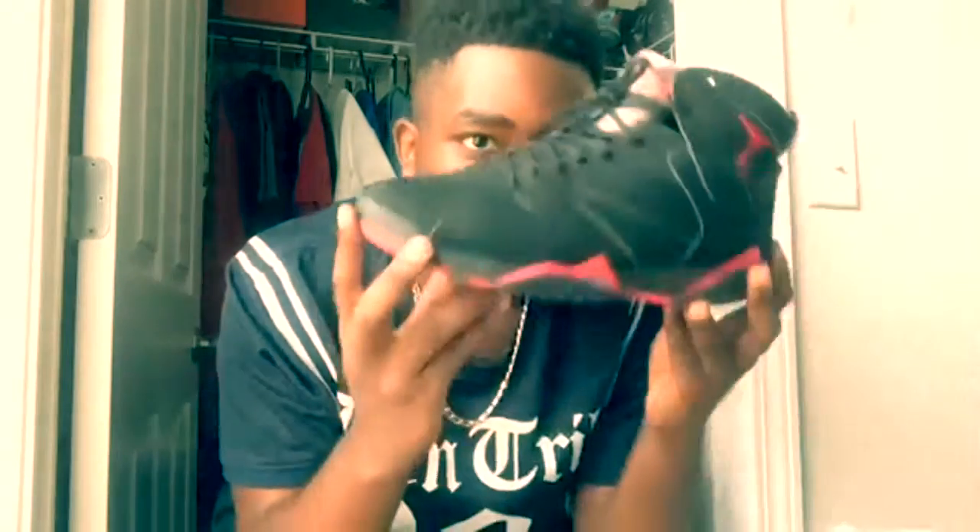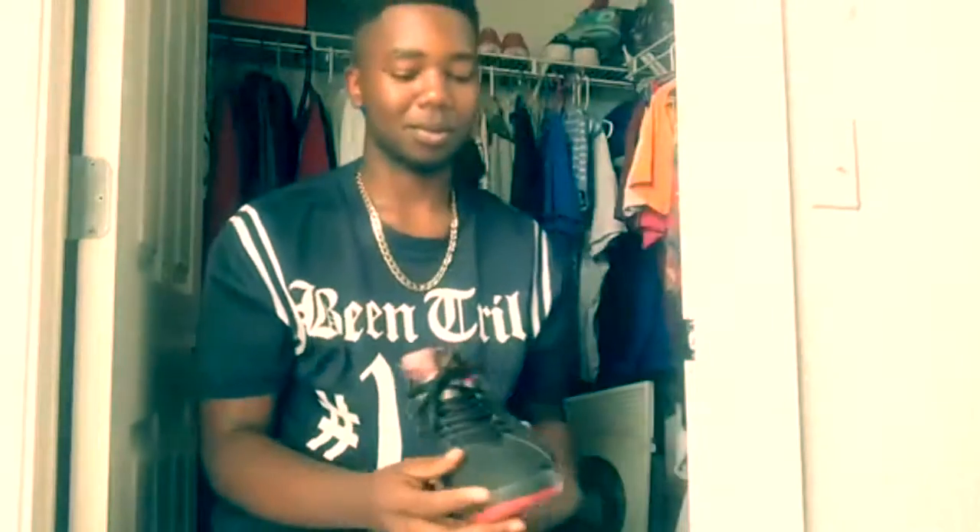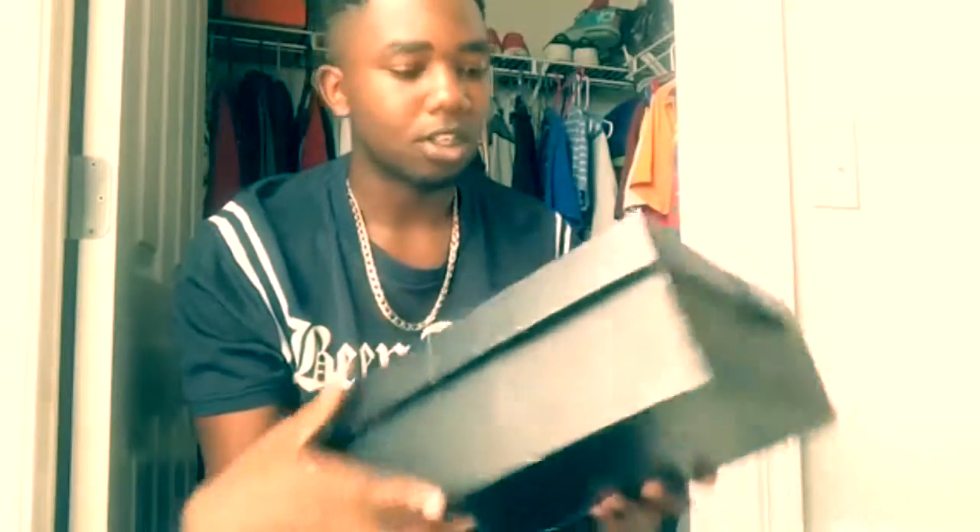What's up YouTube, today, as you can see in the title, this is going to be a review on the Air Jordan Raptor 7. I bought them from somebody — it's a funny story how I got these.